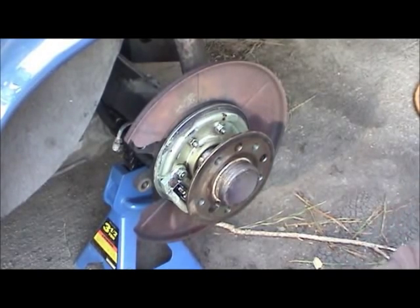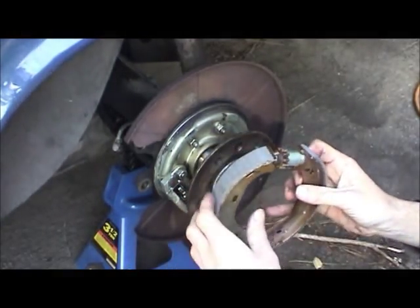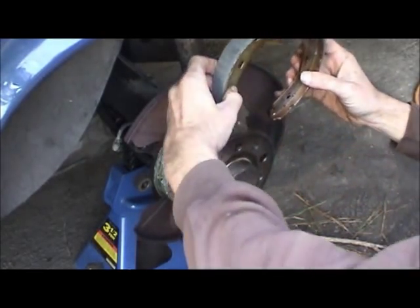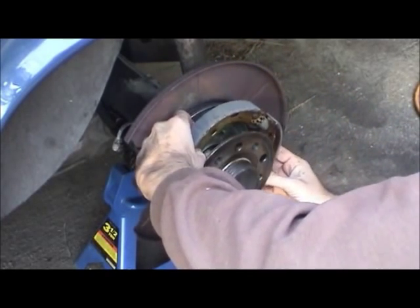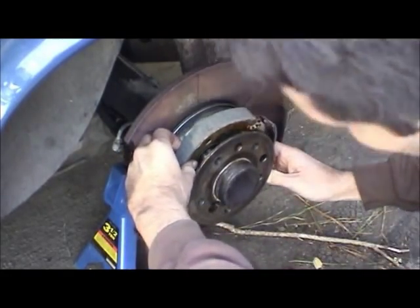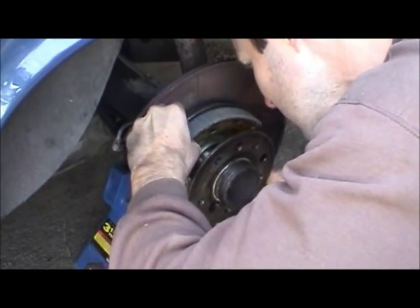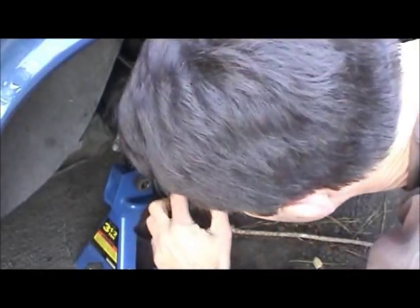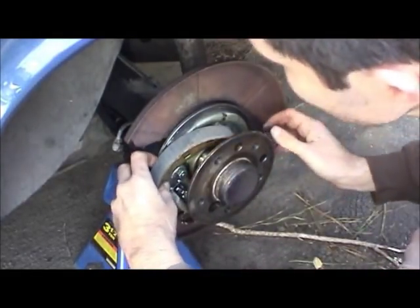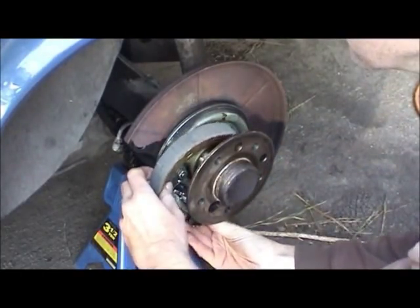Installation is basically a reverse of removal. Just want to make sure the star wheel is pointing toward the forward part of the car. Spread them apart and cross over the axle shaft, and try to engage the parking brake mechanism below. You can see what a mess this would have been had I applied lubricant already.